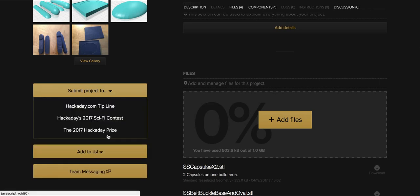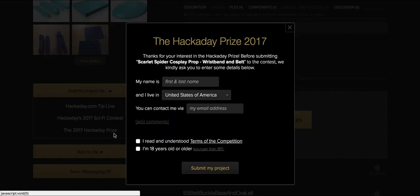You'll see a couple of options here but the one you want to select is the 2017 Hackaday Prize. When you select that there will be a pop-up message where you'll be required to fill out some additional information.